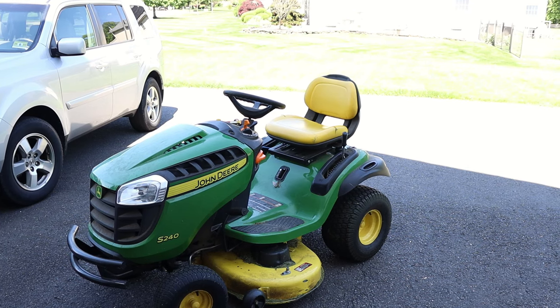Unless you have other issues, your mower will charge while it runs, so leave it running for a little bit. If you're going to mow, give the battery 10 to 15 minutes on idle before you start. If you weren't mowing, just let it idle for a half hour or so. If the battery doesn't charge, then you most likely have other issues.